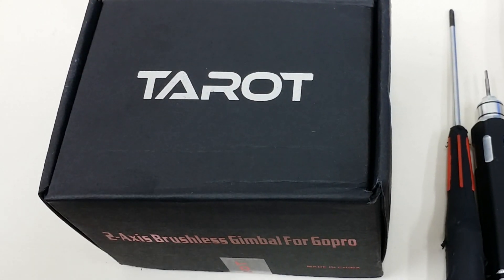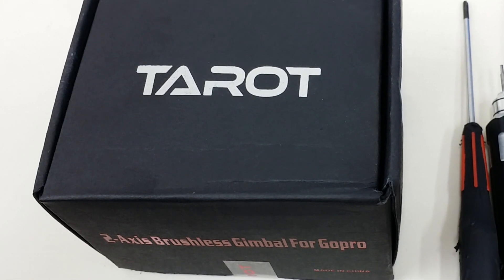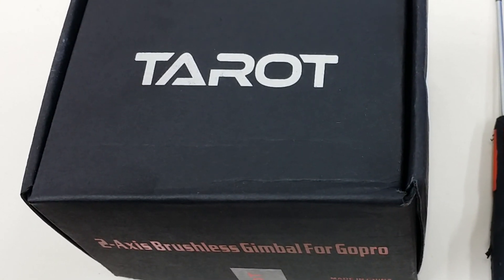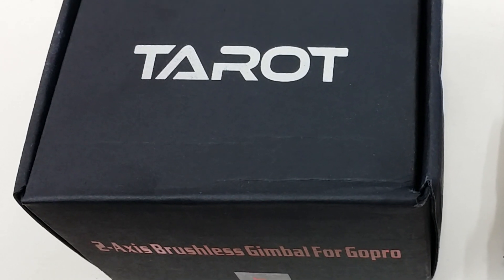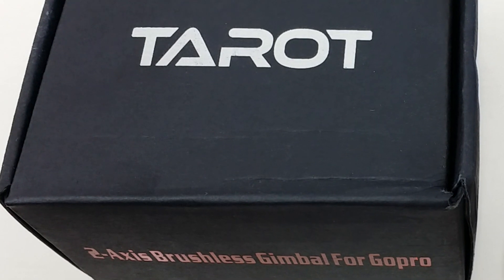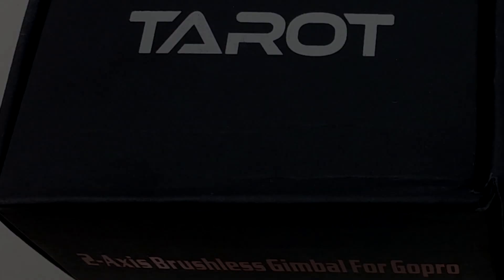Hello, this is David with Heliobatics.com. Today I'd like to show you a quick build of the Taro T2D 2-axis gimbal and a few tricks and tips on how to initialize the gyro and a few things like that that are sometimes overlooked by the new user.